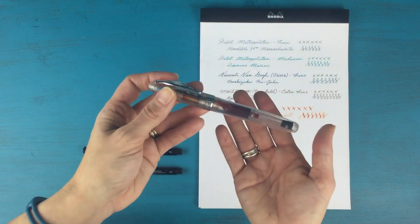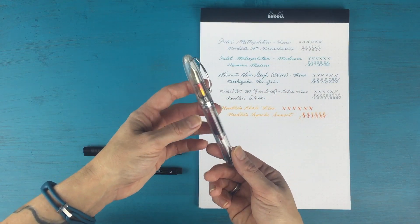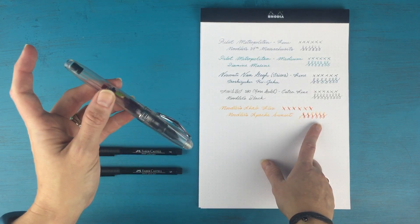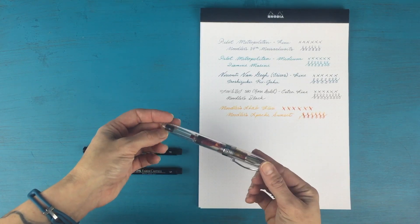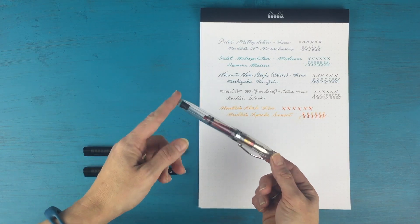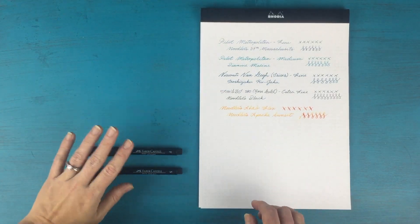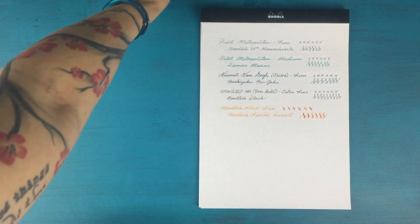My most recent purchase is the Noodler's Ahab, which is a flex fountain pen. You can see in my writing sample how you can flex it out and get different line weights with your fountain pen. I have this inked up with Noodler's Apache Sunset, which is a really pretty shading ink. This is one I'm going to be using a lot to practice more calligraphy-style writing. And then the last two are my Faber-Castell Pitt Artist Pens.